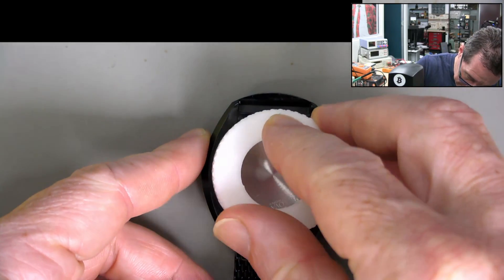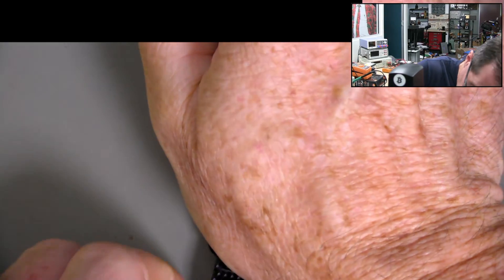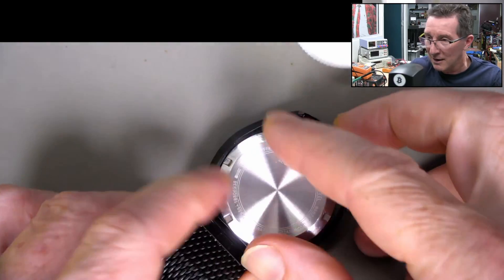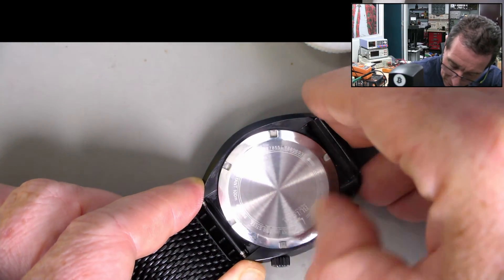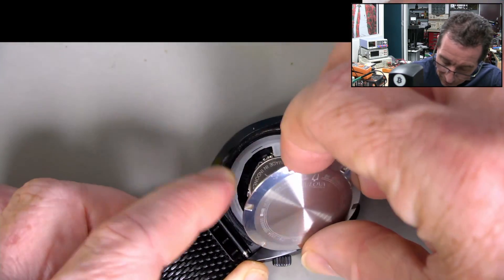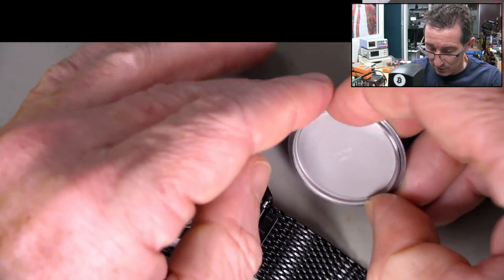I thought I'd give this a burl. It doesn't fit that well, but it might be good enough. You're not going to be able to see this. Oh — feel a bit of purchase there. That is rotating! I can rotate it by hand now. There you go — you can get the fingernail in there. If you use a big pair of pliers you can often scratch the back, so be careful. We're in! CR2016. Didn't expect a CR2016. I didn't actually know what battery it used.